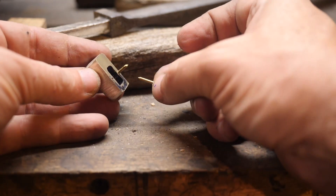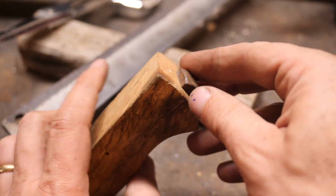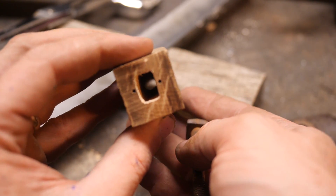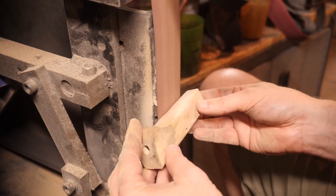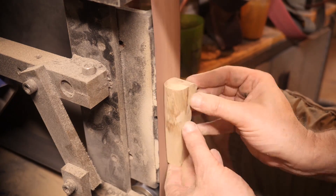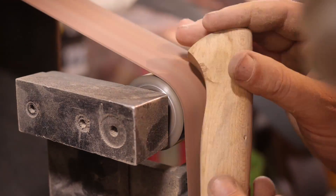It is an integral style handle, so it doesn't really need a spacer, but it does need some weight near the handle, so I'm going to go ahead and put this thing on it.